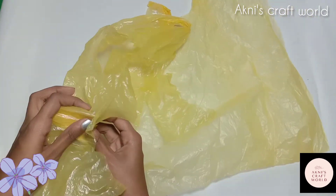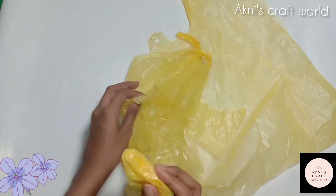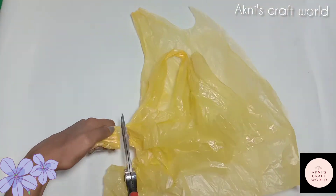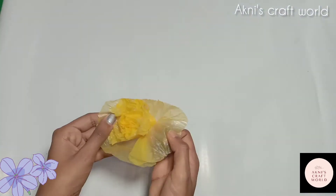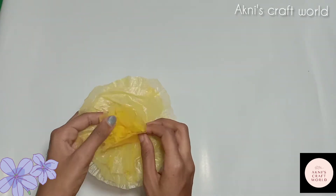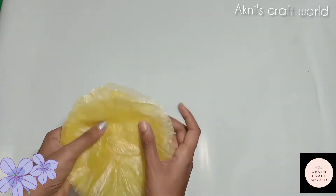This is a medium size flower with 5 petals. I have to cut it into 5 petals and we will close the petals. Let's cut the petals into the flower.